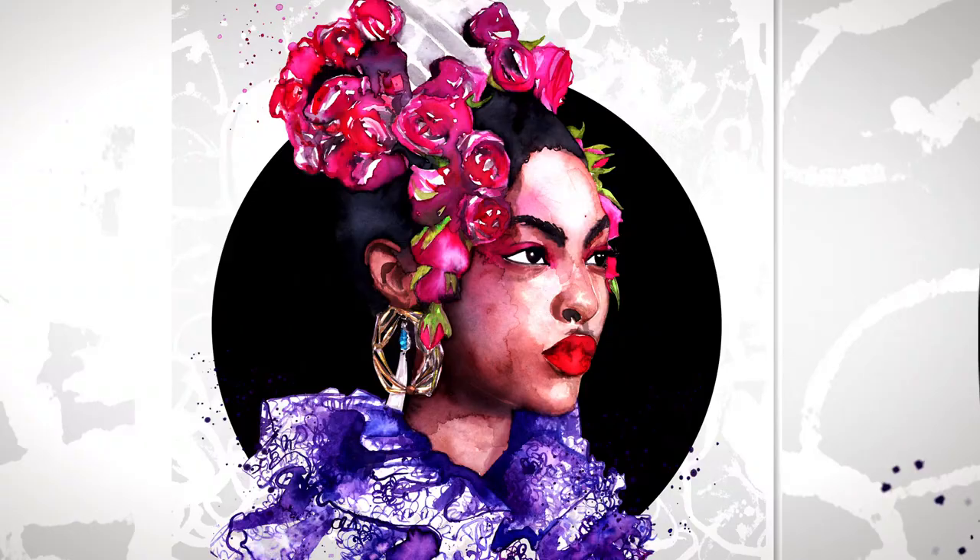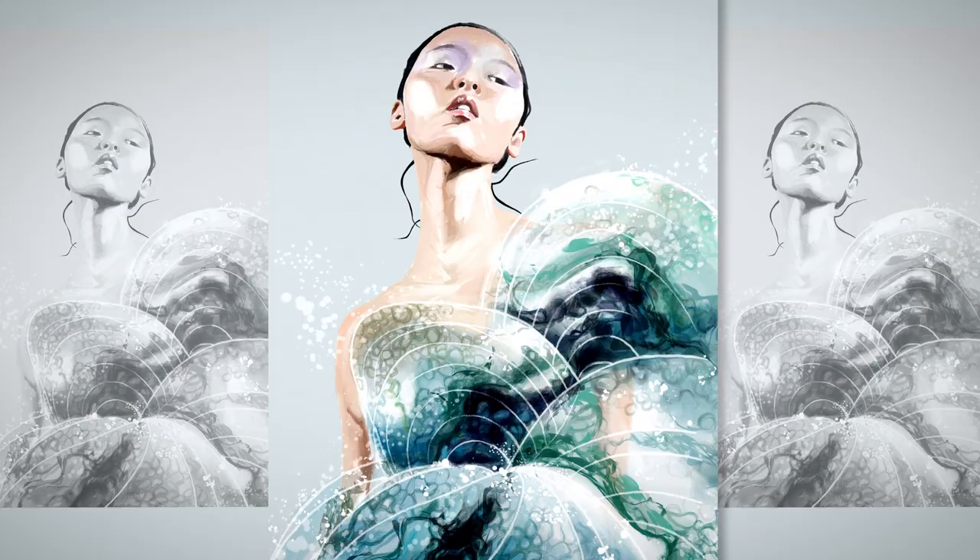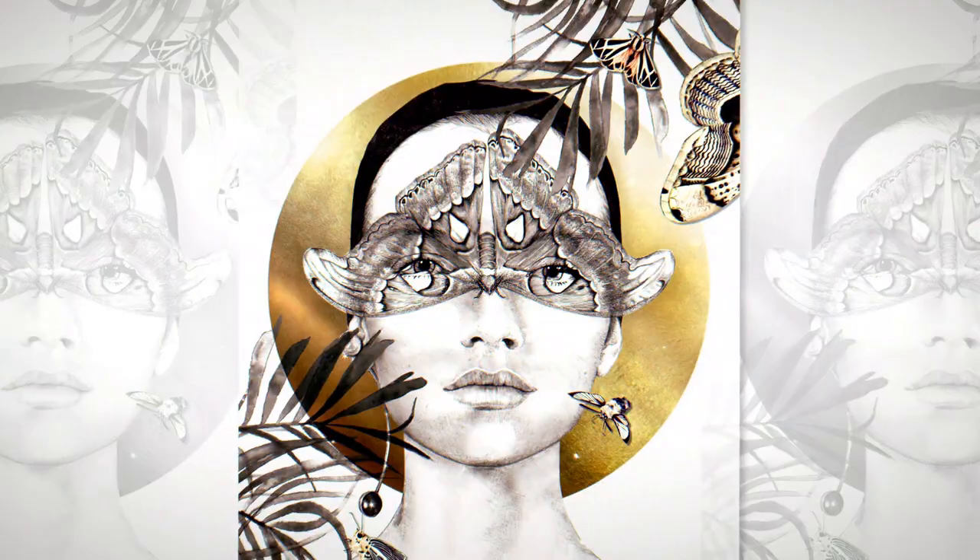My work combines hand-rendered and digital techniques which together form my unique style. I love to experiment with different mediums such as pencil, watercolour, acrylic, Photoshop, and even gold leaf.